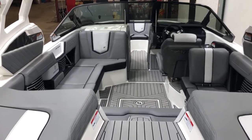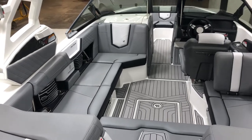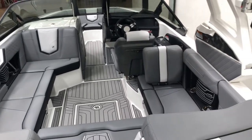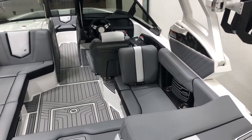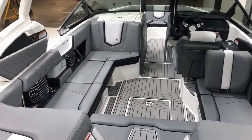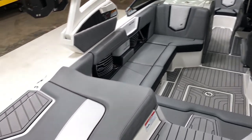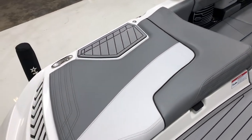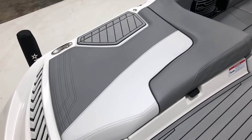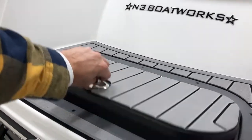Inside this G-21, we have tungsten gray main vinyl with onyx black seat boxing and piping, and frost gray texture vinyl. We also did the tungsten accents on this — so a lot of gray. We've got the gray C-deck in here as well, with black stitching that adds a nice accent piece, especially on the rear sun pads and on the combing pads.